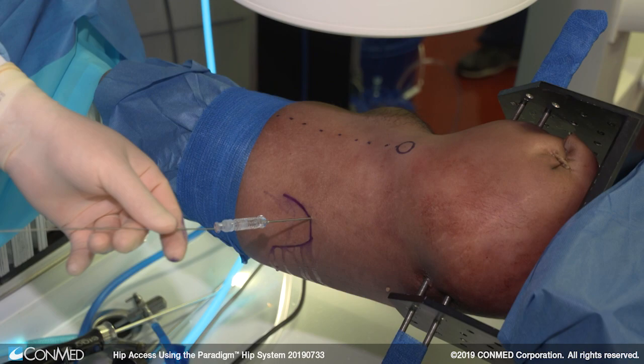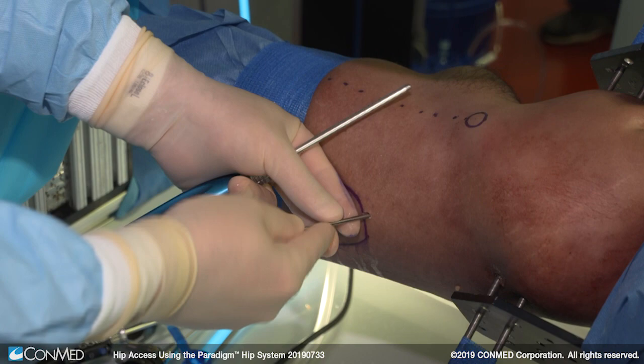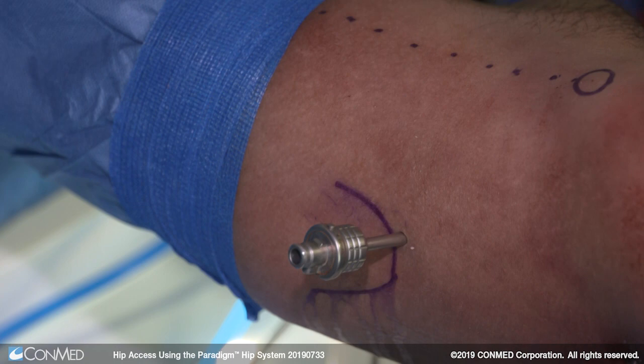Next we'll insert a nitinol wire in the spinal needle and remove the spinal needle over the wire. I'm inserting a cannulated switching stick over the spinal needle after I create an incision in the skin. I feel the switching stick enter the capsule. We're going to insert a 4.6 millimeter cannula over the switching stick using gentle rotational force, then remove the trocar and insert our camera.